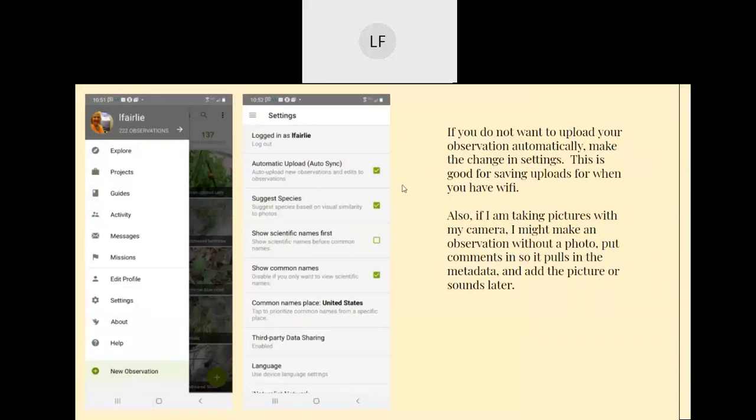When you click on the three lines in the top left, it gives you the menu. Under Settings, you can check whether you want it to automatically upload — auto sync — or suggest the species name. You can switch that back and forth. For example, if you know you'll be in the field without Wi-Fi, you might want to wait and upload them all at once. If I'm taking pictures with my camera, I might make an observation on my phone without a photo and add the photo later, just to pull in the metadata, and put what I think it was in the comments.